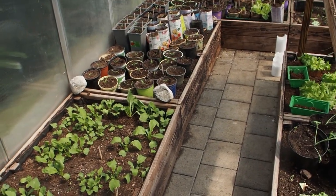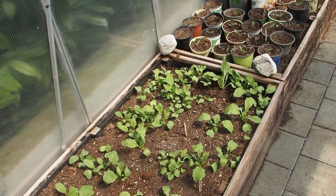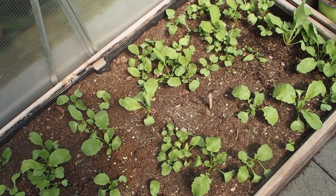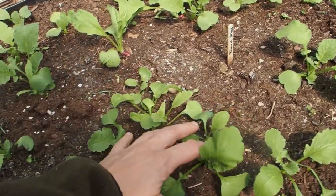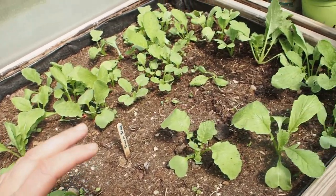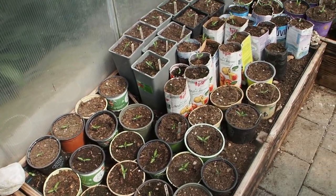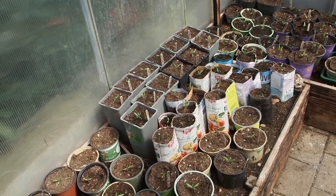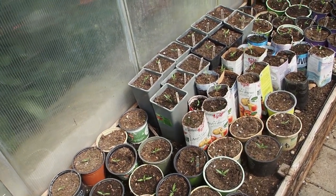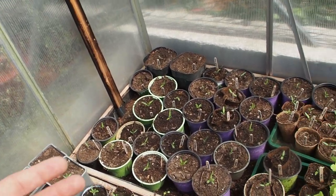And this is the inside of my greenhouse now. As you can see here on the left side, I have some radishes and some of them were already ready for the harvest, but most of them still need two more weeks or so. Then here I have my tomato plants, and actually I lost some because it was getting very cold and tomatoes don't handle the cold so well.